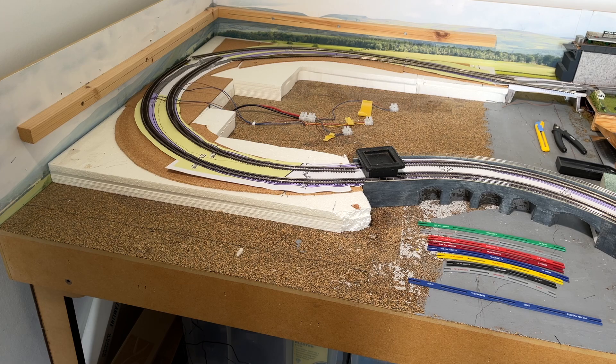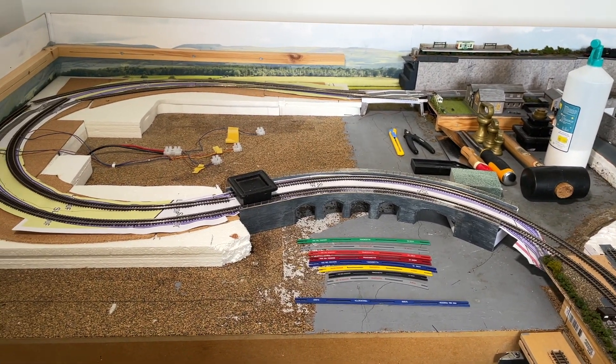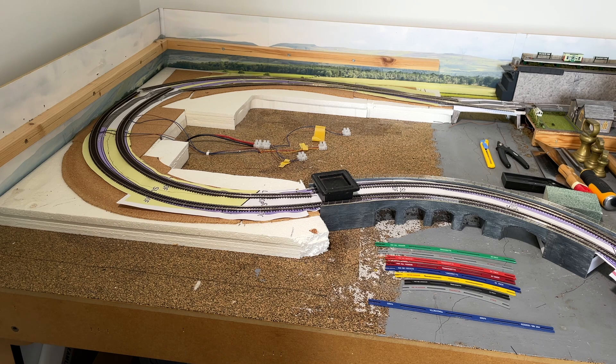The track has been deliberately moved in a bit. You'll see that the main pieces of track are all laid out in the places they're going to be. They may be the right lengths — it's possible some of them may need to change — because this is all flexi track, all Code 55, and that's all there is.